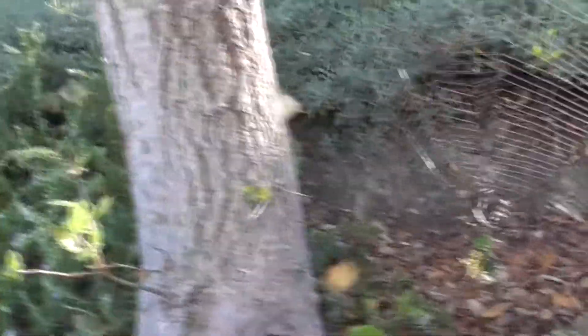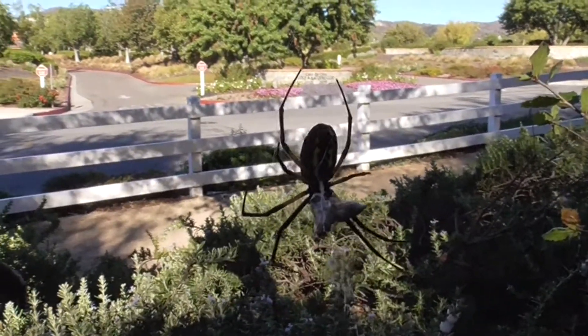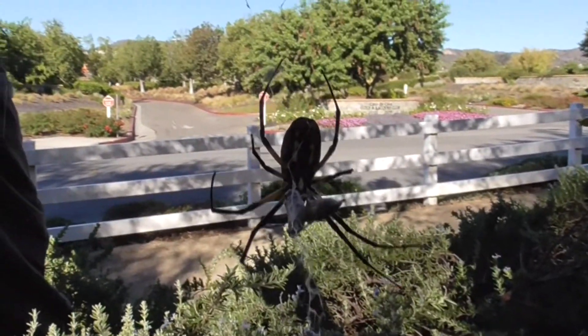If we move around the web over this way, we'll take a look at the underside. It's also black and yellow — just as intimidating as her front.